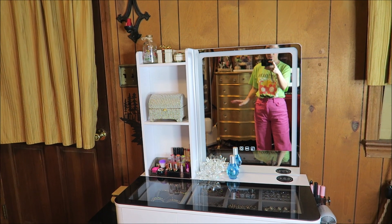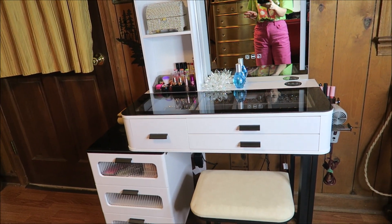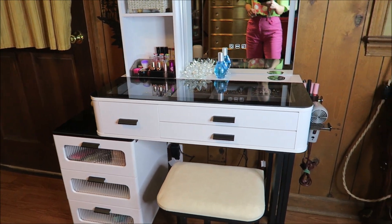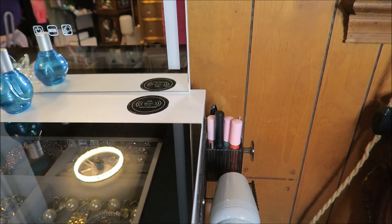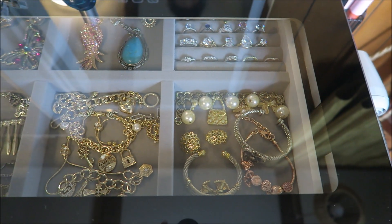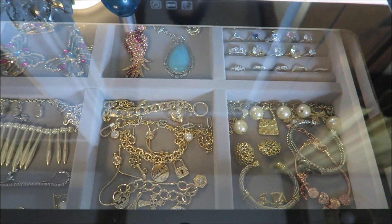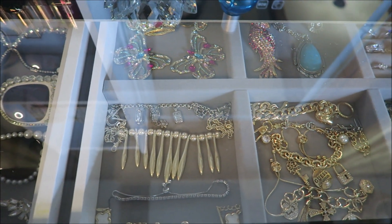Here it is with everything put into place, and you can see how it holds so much. Down here we have our little stool, we have our drawers, and here I have my hair dryer and some more lipsticks. I've filled in the top with all of my jewelry, and you can see how beautiful that is — I feel like I'm in a store.